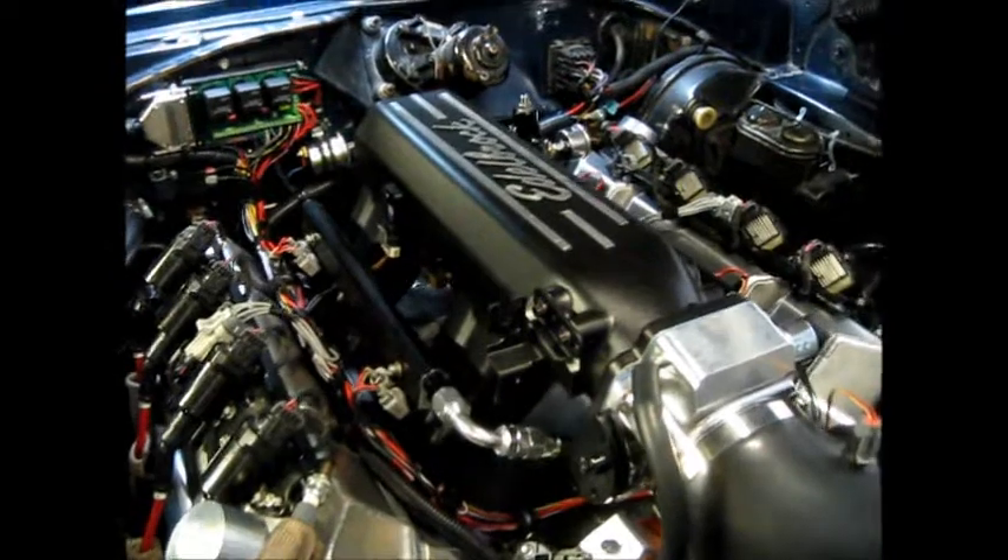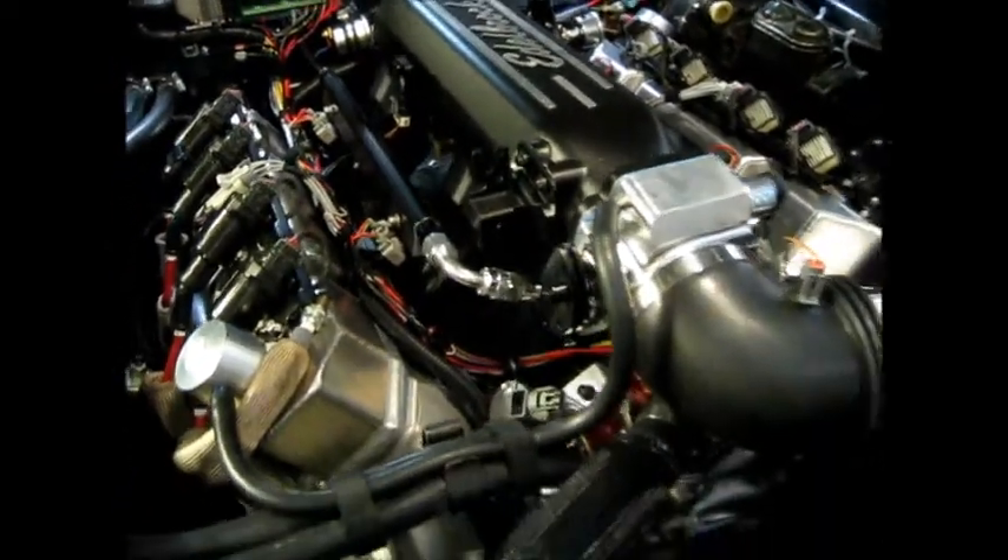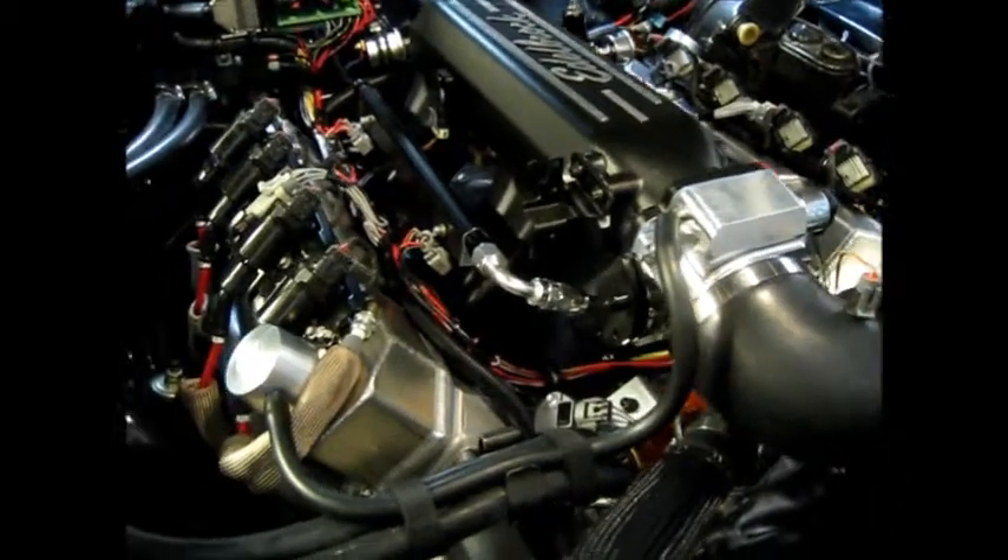This is a small overview of where I'm at with the MS3 440 Mopar project. I haven't fired it yet, but I'm really close. Right now it's completely wired.